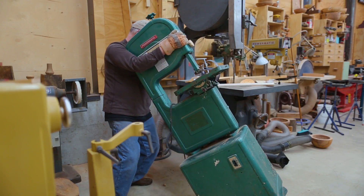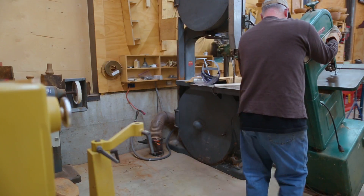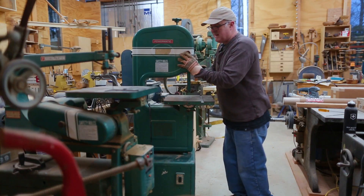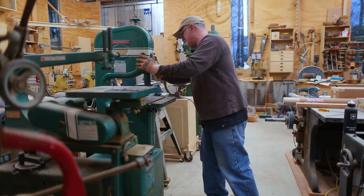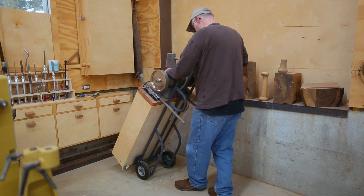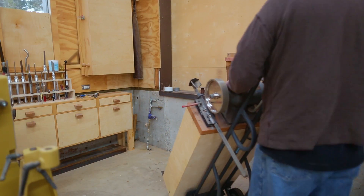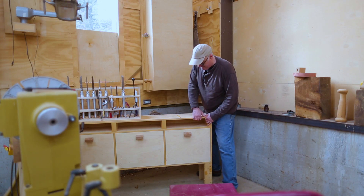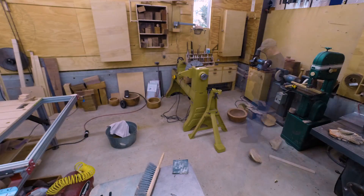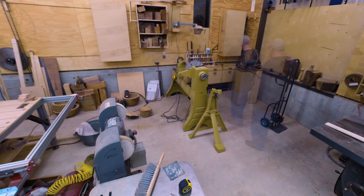Now it's on wheels, but it still takes some manhandling to move. But I managed to get it over to its new home. And I moved the sharpening grinder just a little bit. As part of the move, I had to get it out of the way. The reason for moving the bandsaw and the grinder is so that I can move this cabinet — it can't be along the wall under the window because it's in the way of moving the lathe.